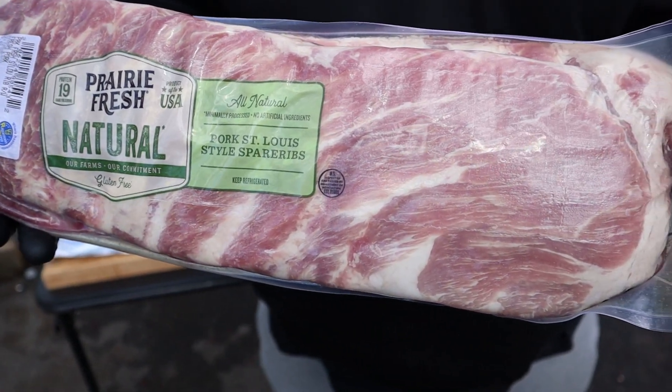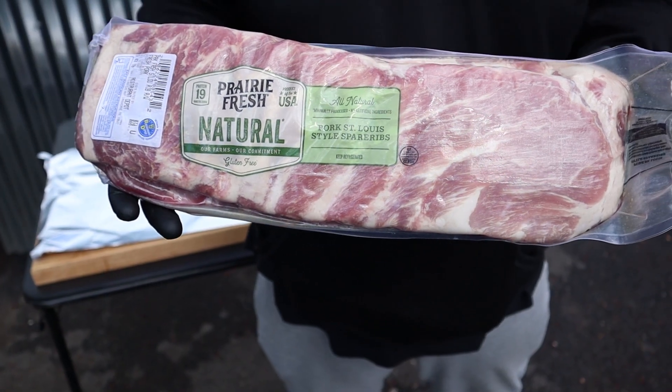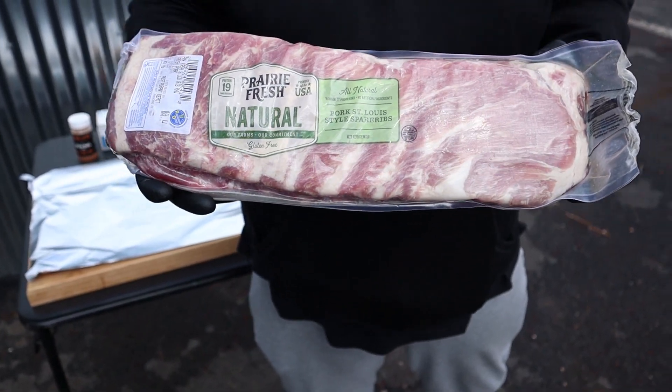We've previously done these. We've done them 3-2-1, and we did them in a review. Today we're doing just how-to ribs — no 3-2-1.